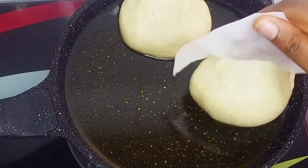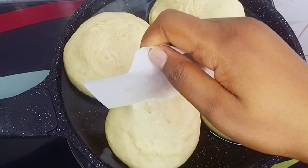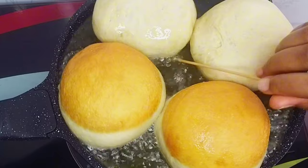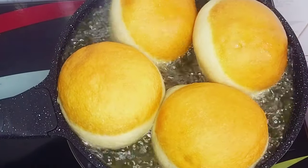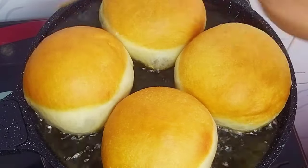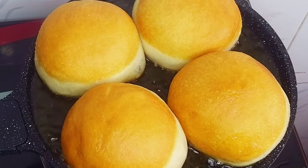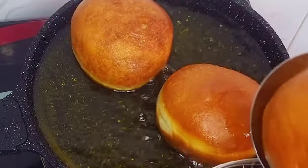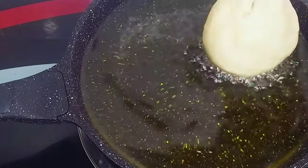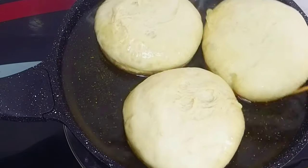Once I've added the donuts into the hot oil I'll regulate the heat to medium heat, because I don't want it to be so hot that the outer part burns while the inner part is undercooked. If the heat is too low the donuts will soak up oil. I'll keep moving them around so they fry evenly on all sides. After frying one side for about four minutes I'll flip over to fry the other side.